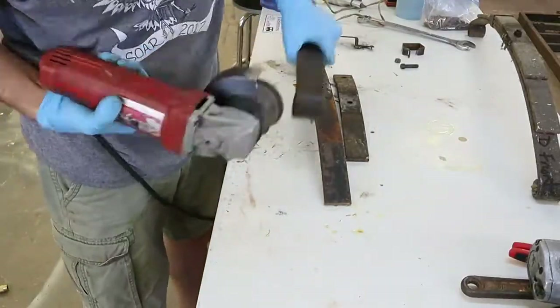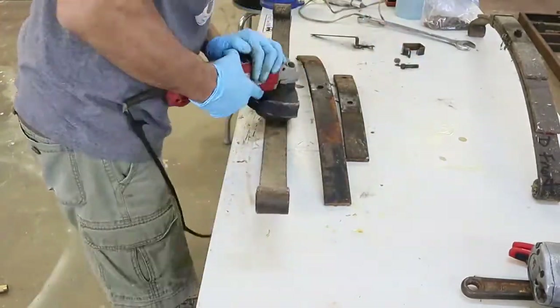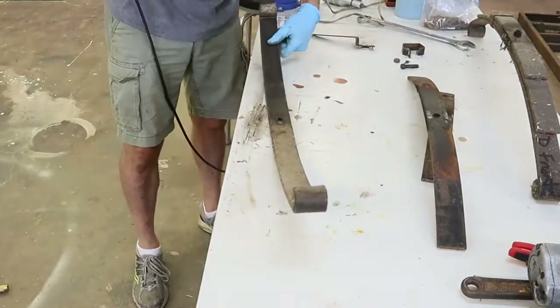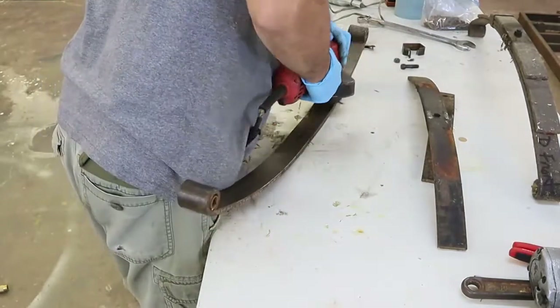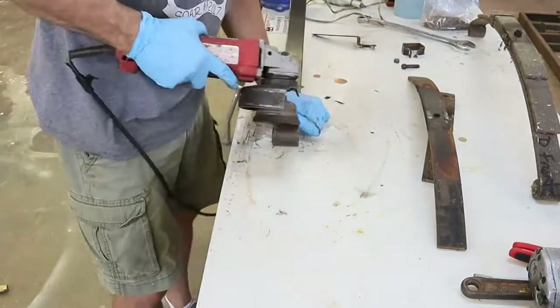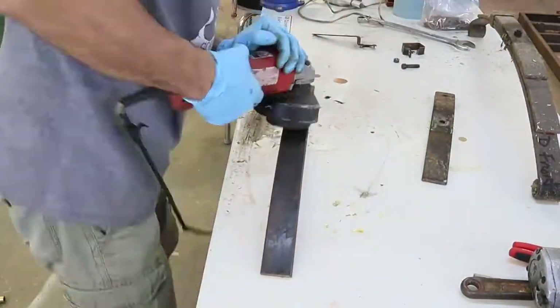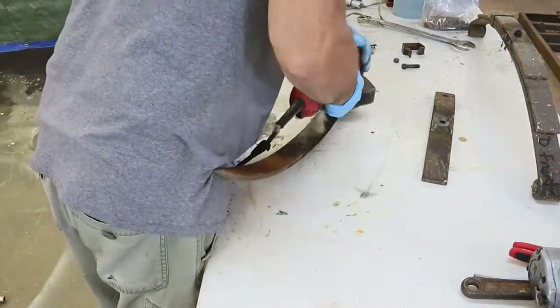Following disassembly of the springs, I wanted to clean and paint them — just paint them black. So I got a wire brush on a small hand grinder and wire-brushed them to knock off all the loose metal and old paint and prep them for painting. I also looked for any cracks or imperfections in the springs so that I could get any damage replaced or repaired while it was apart.